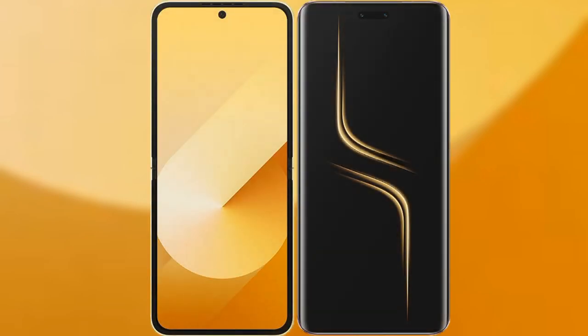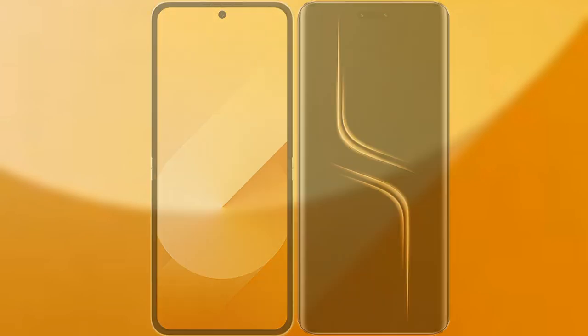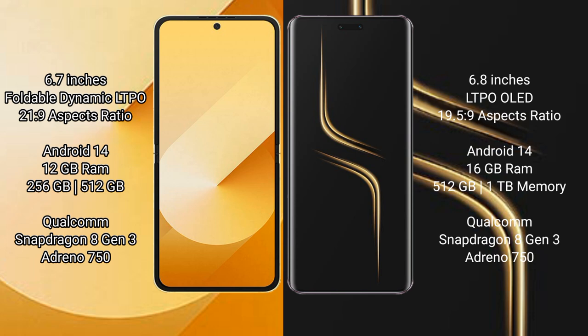I will compare the new Samsung Galaxy Z Flip 6 with Honor Magic 6 Ultimate. The Samsung Galaxy Z Flip 6 comes with a 6.7-inch foldable Dynamic LTPO AMOLED display and a 21:9 aspect ratio. The Honor Magic 6 Ultimate features a 6.8-inch LTPO OLED display and a 19.5:9 aspect ratio.